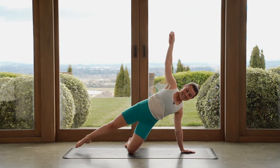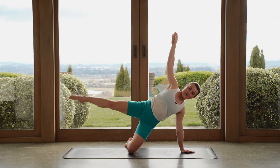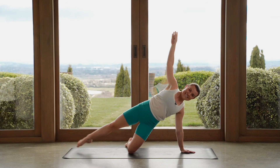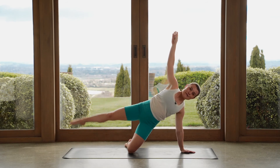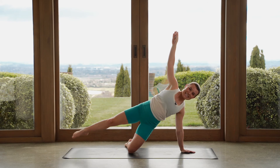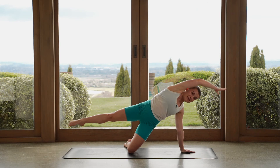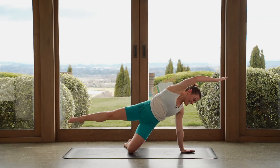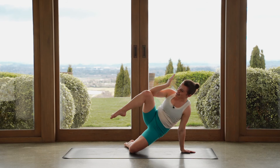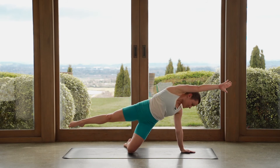Let's start with this top leg — it will lift, it will lower. Leg comes up, leg comes down. On the next one, we lift up, we hold. Can you take the top arm out overhead? Knee towards elbow again — big side crunch, reach out. You know what to do — we have done this a couple of times already. Lots of work down the side of our body.